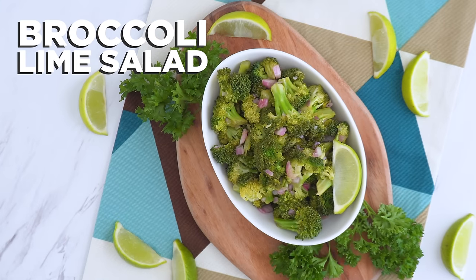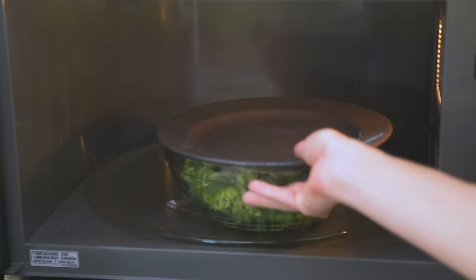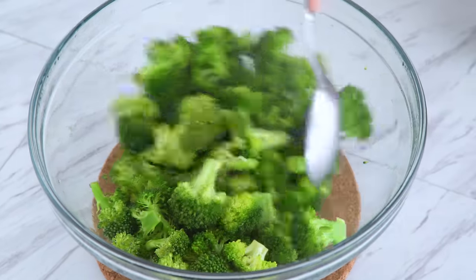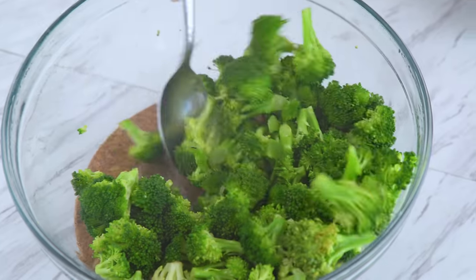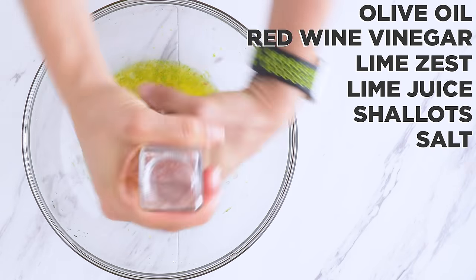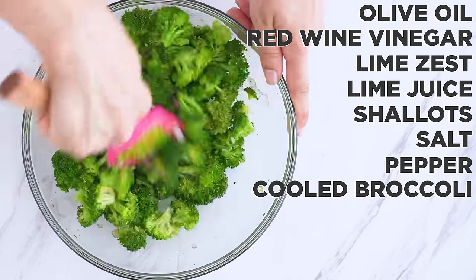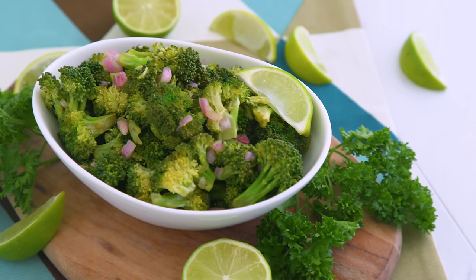I'm also making a cold broccoli-lime salad. I add broccoli florets to a bowl with a few tablespoons of water and cover with a plate. Let it go for about 2 minutes. I want these to be more like blanched vegetables than steamed, so they're still tender and not soggy — don't overcook. Let these cool completely. Then I add olive oil, red wine vinegar, lime zest and juice, minced shallot, and salt and pepper to a bowl and whisk. That's the dressing, and then I add my cooled broccoli, tossing to coat. Broccoli-lime salad — delicious, cold, and straight out of the fridge.